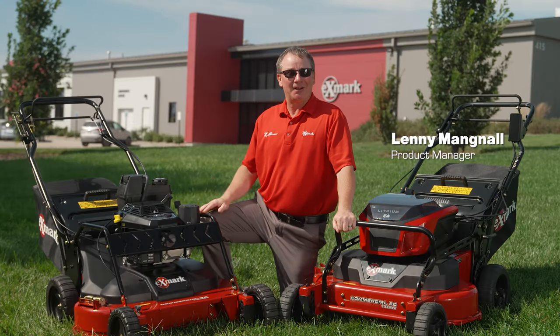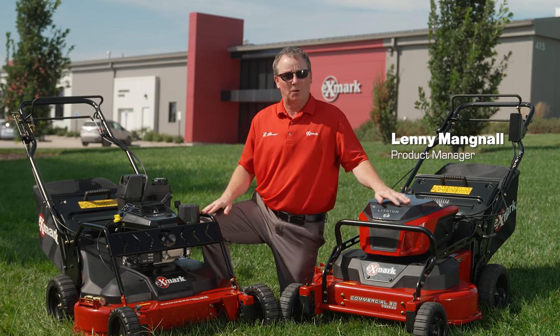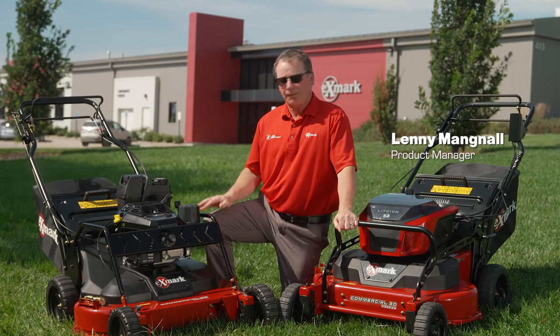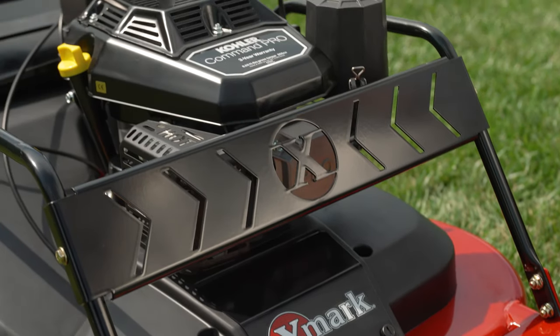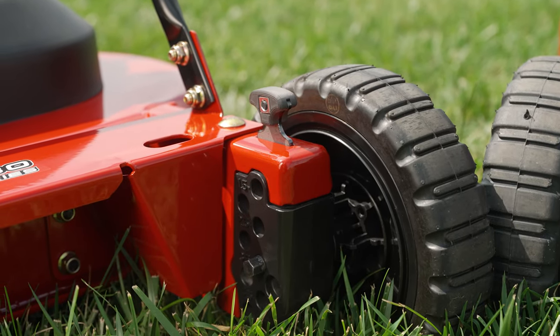Hey all, Lenny Magnell here, product manager at Exmark manufacturing. I'd like to take just a moment to talk to you about the all-new commercial 30-inch V series as well as some changes that we've made to the commercial 30-inch X series. On the commercial 30-inch X series, we've redesigned the cage in the front end to provide more protection for the engine and deck. We've also made a change to the front height adjusters to allow for ease of use.